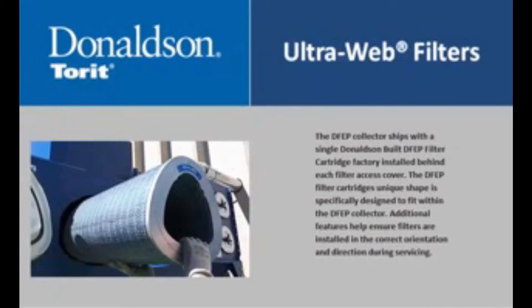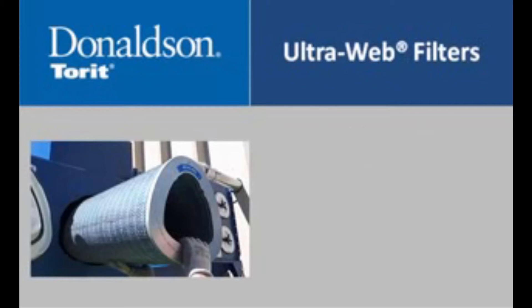The DFVP collector ships with a single Donaldson-built DFVP filter cartridge factory installed behind each filter access cover. The DFVP filter cartridge's unique shape is specifically designed to fit within the DFVP collector. Additional features help ensure filters are installed in the correct orientation and direction during servicing.